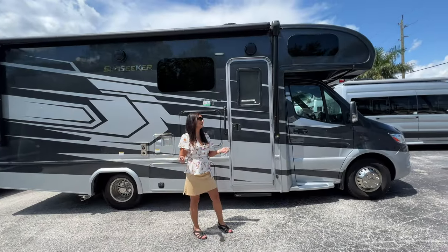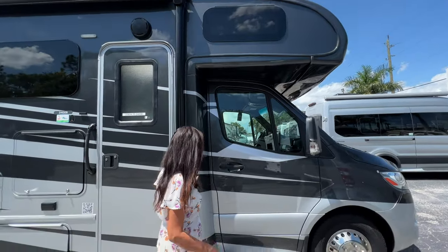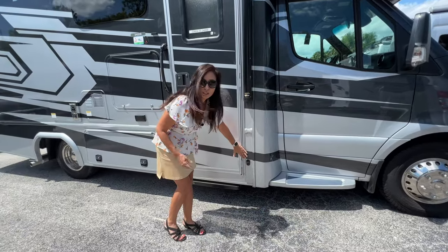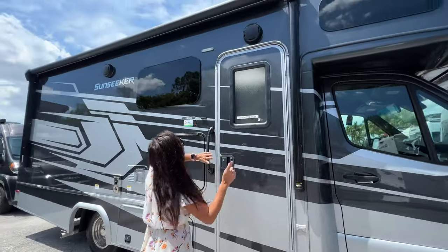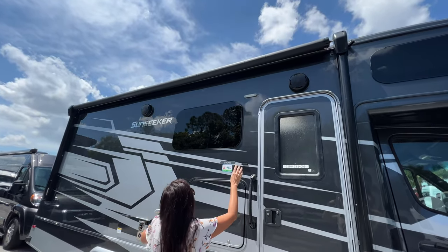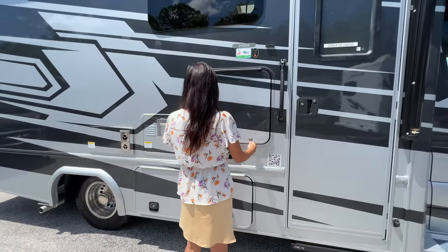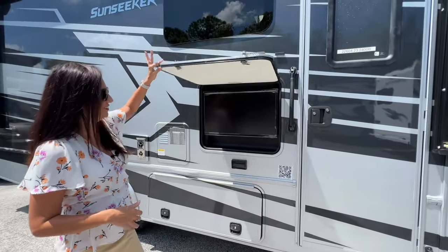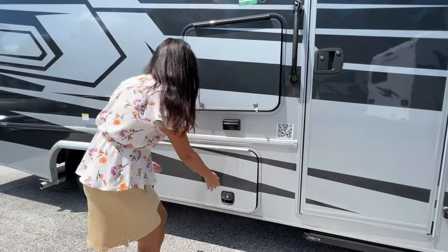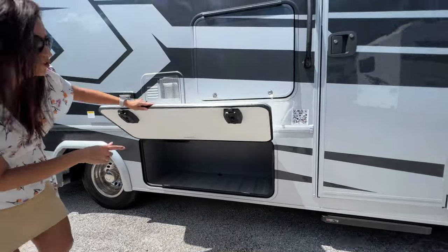So let's get started. The over the cab bunk area has an opening window, sidestep for the passenger. On the side there's a blind spot camera, a big awning on top with an LED light strip, a couple of speakers up there, and a frameless opening window. Down here is outdoor entertainment — there's a TV in there, a couple of 110 outlets below, and down here there's a large storage compartment with a drain.